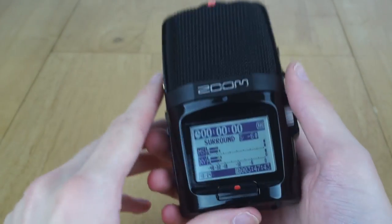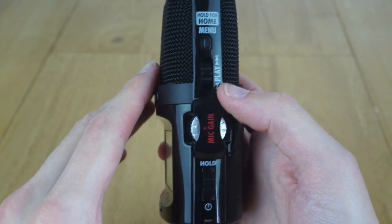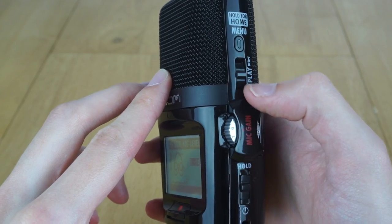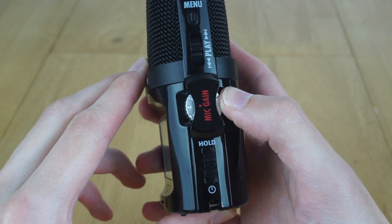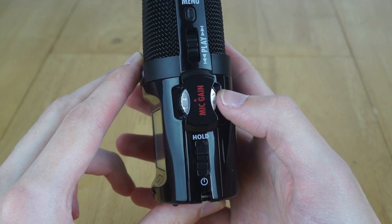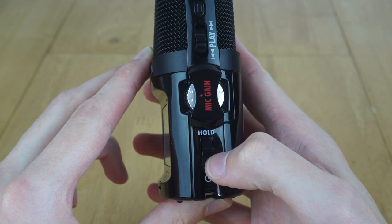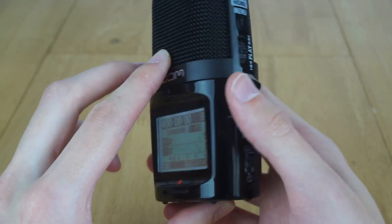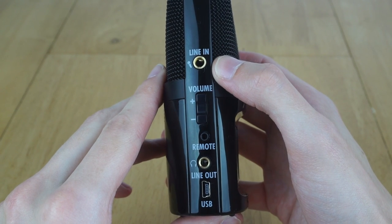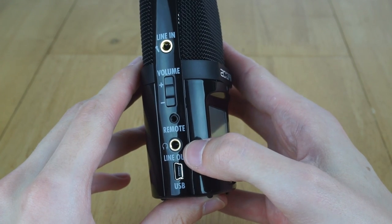On the front of the device there's a nice clear screen with a big record button below it. On the side there's a button to access the menu, as well as a little button that flicks up and down labelled play - you use that for playback controls and navigating menus. There's also a knob to adjust the microphone gain. Then the power switch, which also goes into a hold position to lock the controls. On the other side there's a 3.5mm jack for a microphone input, volume adjustment for playback, a 2.5mm jack for the remote control, a line out, and a USB port.